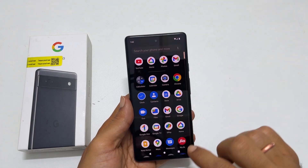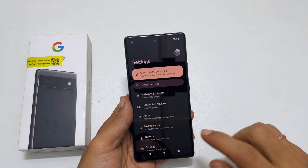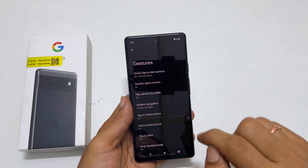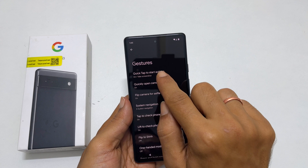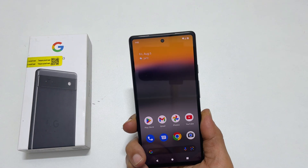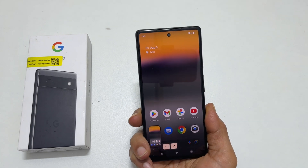To use this method, you need to enable this gesture. Head over to Settings, then System, and then Gestures. Tap on Quick Tap to Start Actions. Toggle on Use Quick Tap and select Take Screenshot. After this, whenever you double tap on the back of the phone, it will save the screenshot.